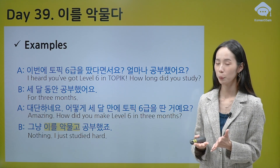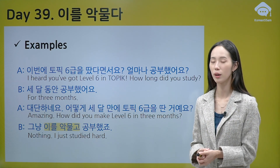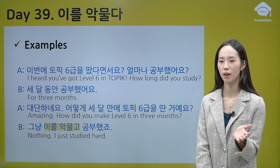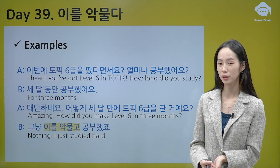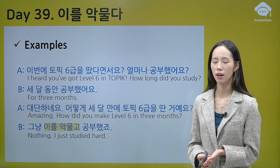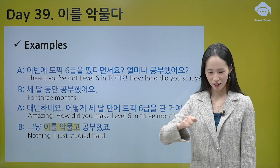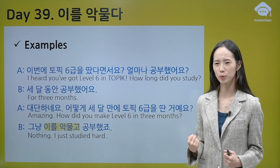A: 이번에 TOPIK 6급을 땄다면서요 — I heard you got level 6 in the TOPIK exam. Wow! 얼마나 공부했어요? How long did you study? B: 세 달 동안 공부했어요 — For three months. A: 대단하네요! Amazing. 어떻게 세 달 만에 TOPIK 6급을 땐 거예요? How did you make level 6 in three months? B: 그냥 이를 악물고 공부했죠 — I just studied hard with a lot of patience. I told myself: I'm going to get level 6 in TOPIK. 이를 악물고 공부했어요.